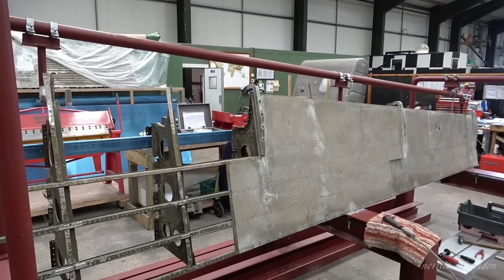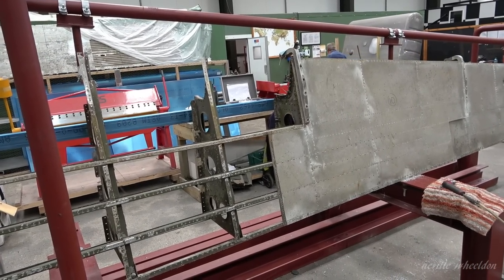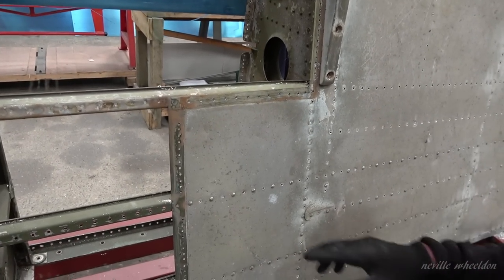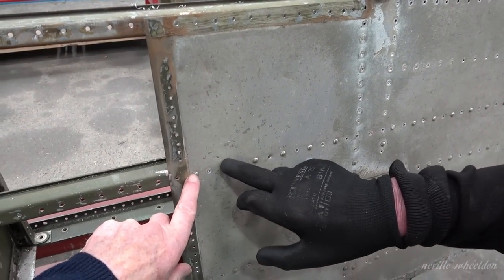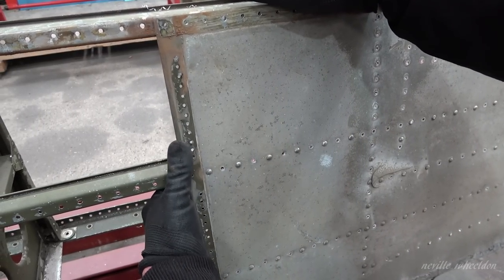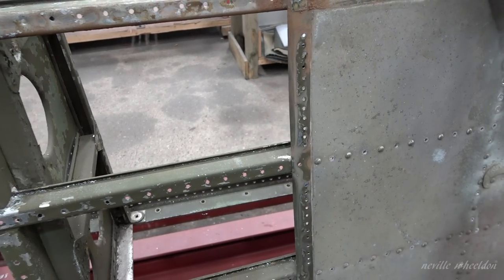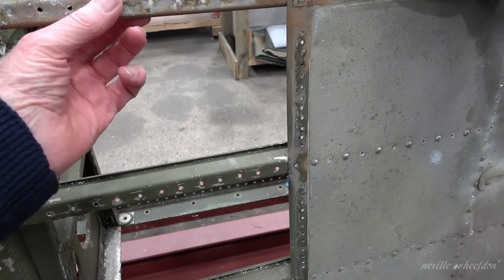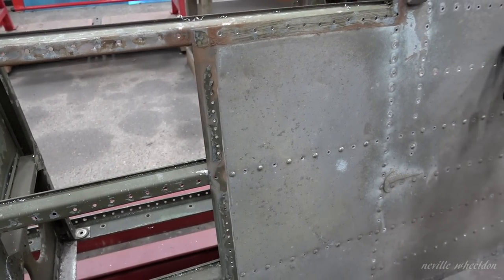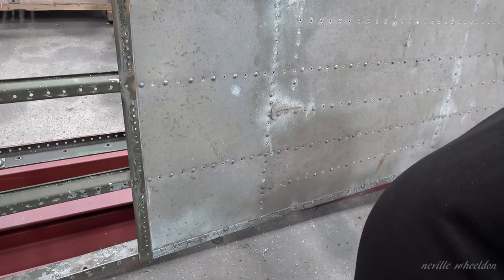So when you take the rivets out you just drill the head and then take the head off — you don't drill all the way through. No, when you do ribs you should just take the head off, drill it, take the head off, and then hopefully you don't need somebody to block it. With it all coming apart you can then knock the rest of the tail out on the bench, which would save all the distortion. You try not to whack it like that — you can bend it — just take the head off.